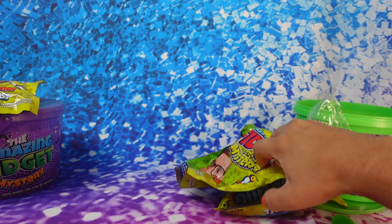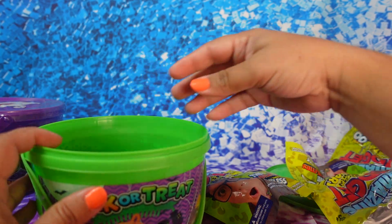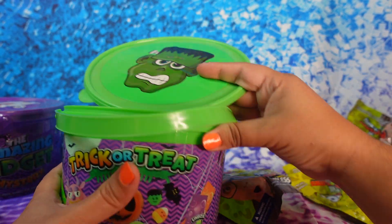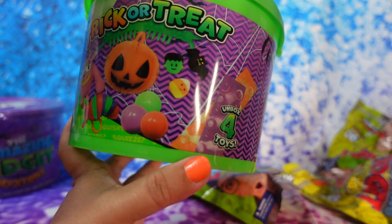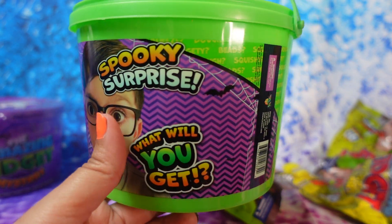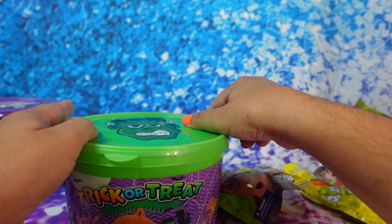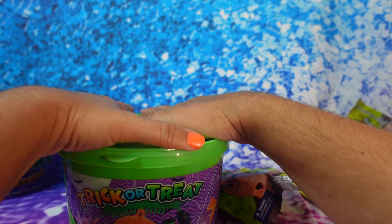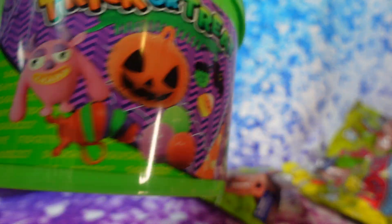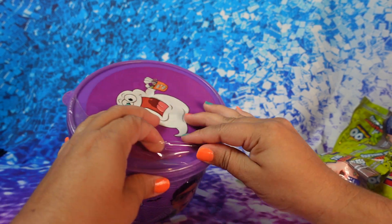So that was everything that came in the green bucket. Like I said, you can put them all in the bucket, and you can put all your little candy in it — this is how it looks. I got it at Marshall's for, I believe, $8.99, so I thought it was super cute. Here's the lid — get the purple one and you're ready for Halloween!